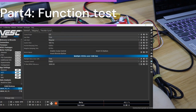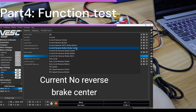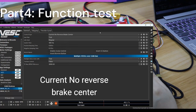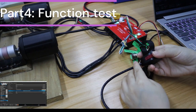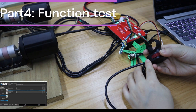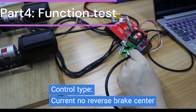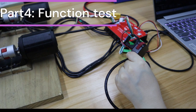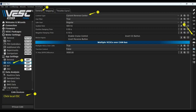Then click General to do Control Type setup, and write app config. Now test the motors to check throttle and brake response. You can also set the Control Type to Current Reverse Center Mode — this means you can ride forward and backward, but there is no brake control in this mode.